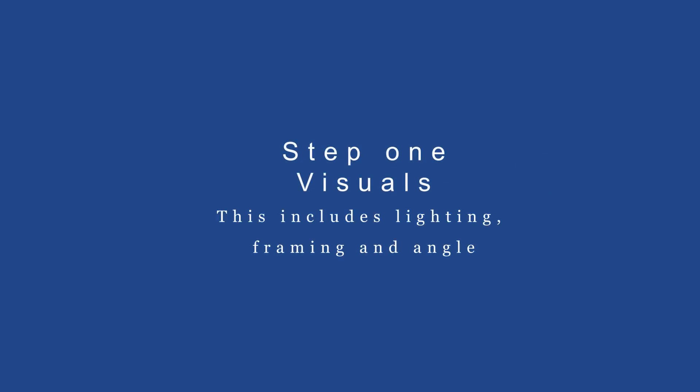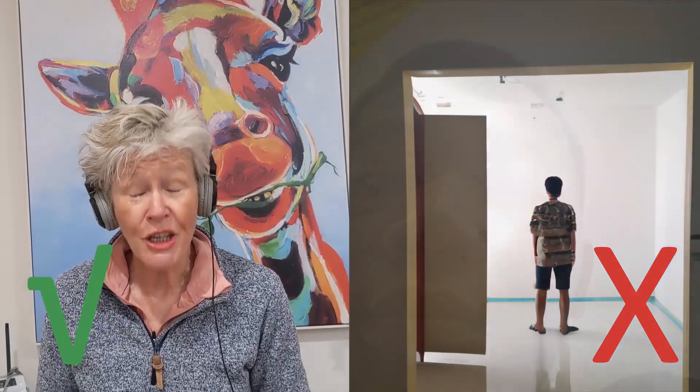Step 1: Visuals. This includes lighting, framing, and angle. Film yourself with good lighting — in front of a window or outside is ideal. Make sure you're well framed; we need to see you from the chest up, and if you're in a group we need to see every person. However, we want to avoid empty background space. Make sure not to cut the top of your head out of the frame. For the angle, place your filming device at face height.